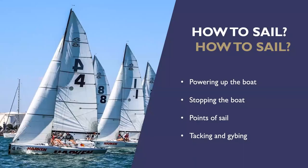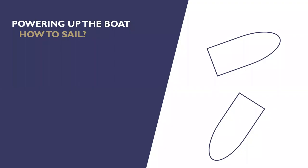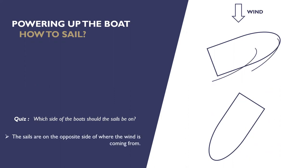Now we're going to talk about how we make the boat go and how we make it stop — something called points of sail and tacking and jibing, which is turning the boat. Let's look at how we get the boat to power up. Have a look at those pictures and think about where the sails are going to be. The wind coming down from the top of the screen will blow the sails to the opposite side of the boat.